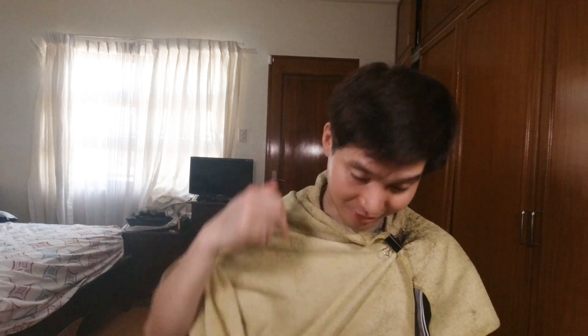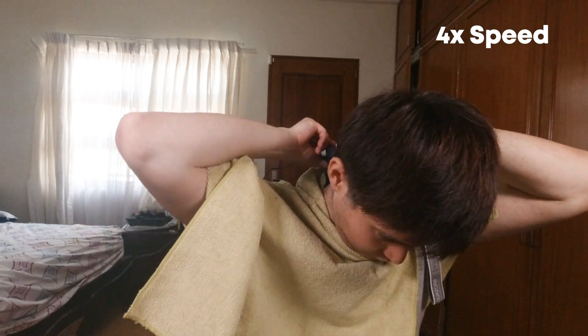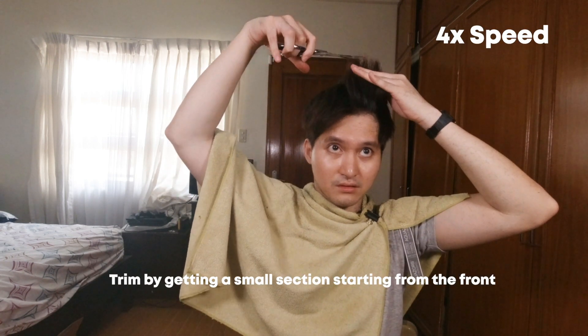Lilinisan ko na lang ng konti yung bato ko. Maggi-3mm na tayo. Medyo malinis na. Samaya na tayo mag-detail. Babuhasan ko na muna itong taas. Nakagamit na ako ng scissors. Magstart muna tayo dito sa may bangs. Mag-trim lang tayo ng konti. Medyo mahirap siya makita by the way, kailangan nyo lumapit lang ng konti sa mirror. Basta section by section lang siya, konti-konti lang para safe.